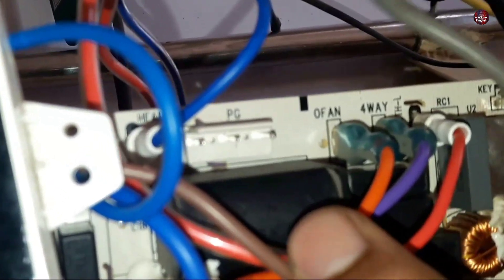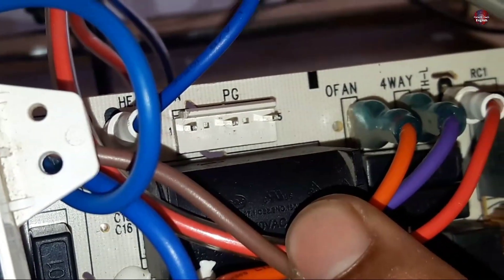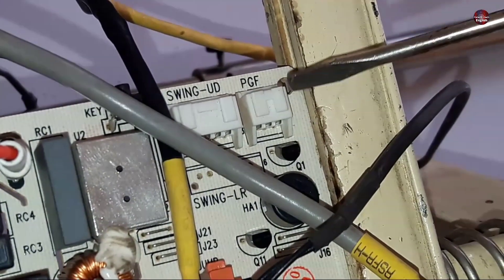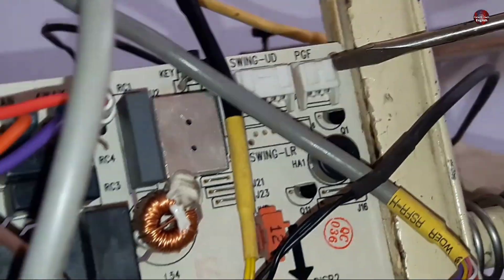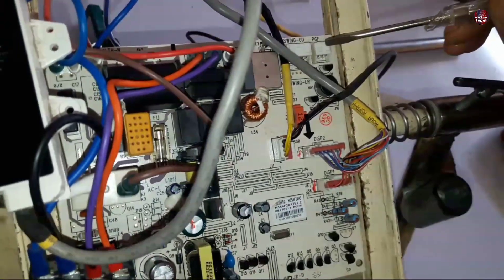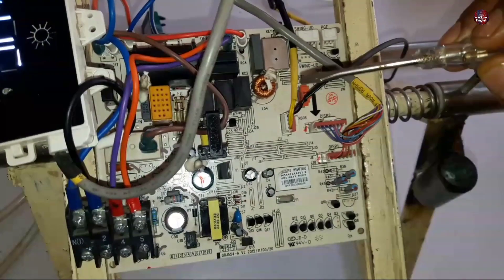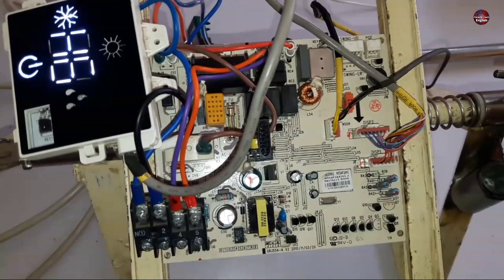This connector is the main supply connector for the fan blower motor — PG is written on it. PGF is written on the other connector, which is the feedback connector of the blower motor. When the motor operates, the voltages generated by the motor through this connector give feedback to the microcontroller installed in this PCB board. Through those pulses, the microcontroller detects whether the motor is working properly or not.